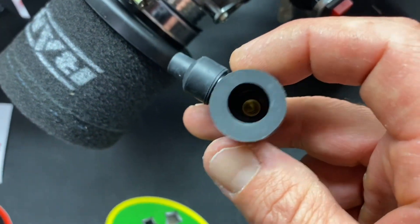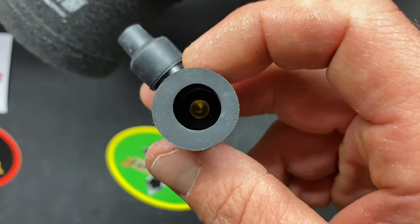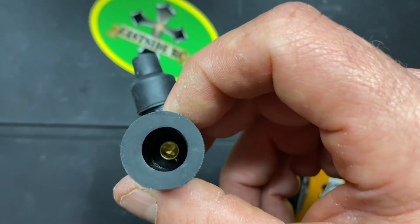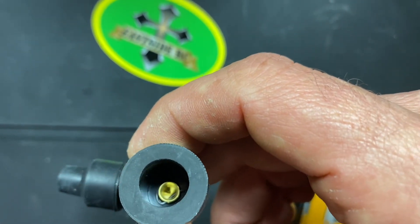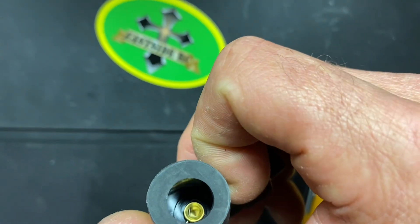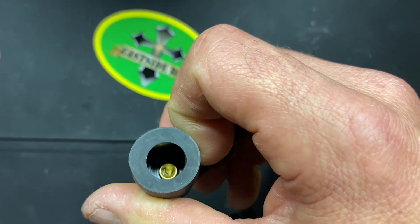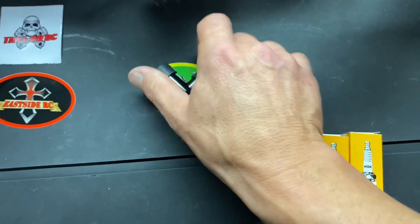If you look down in the bottom, you can see there's a clip down in there — see the clip? That little clip right there goes down along the side of the threads of the spark plug, and that's what keeps it on nice and tight.